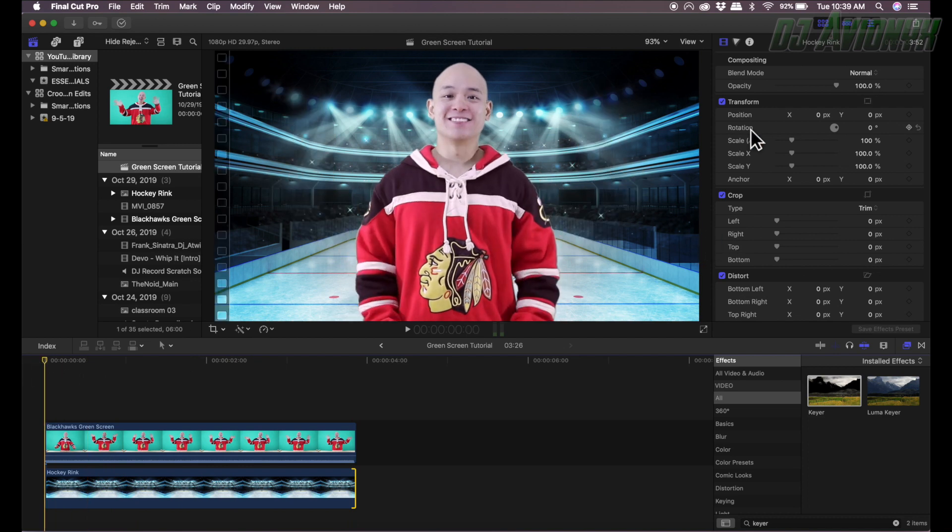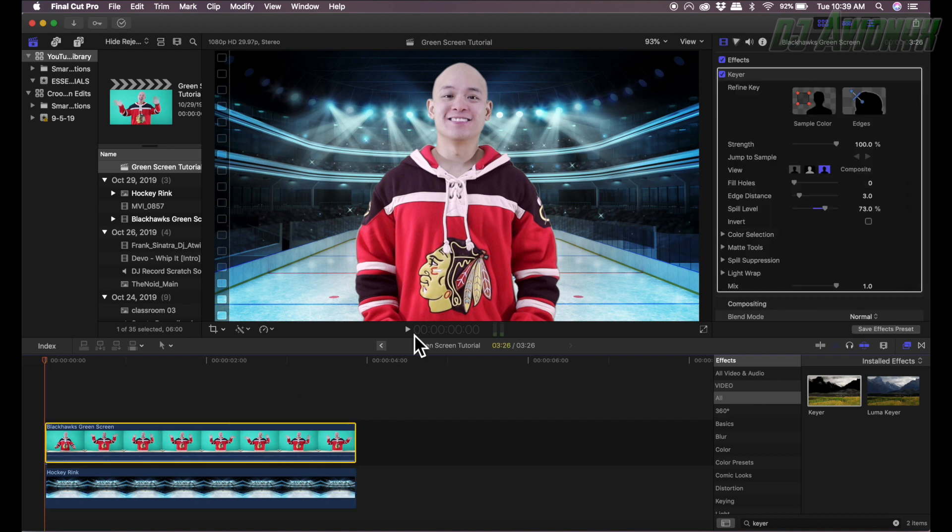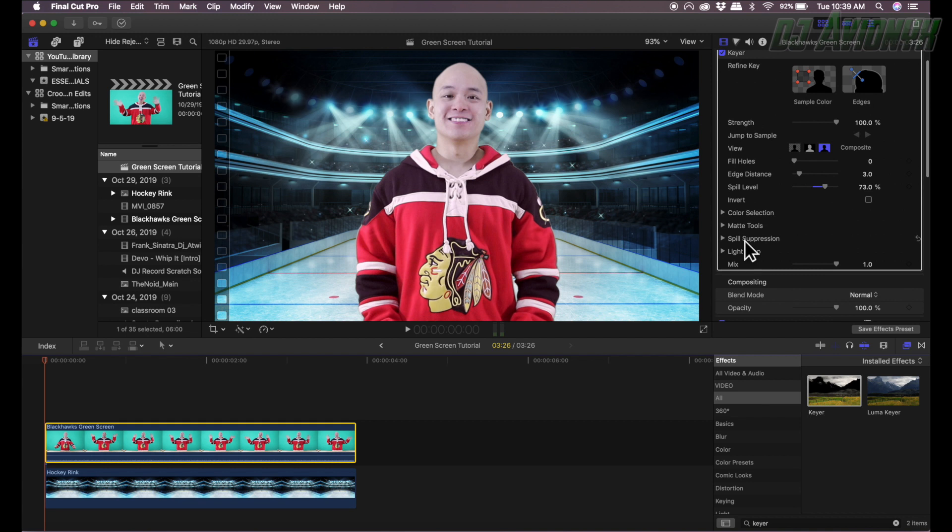If you do have some defects — if you see partial green screen patches here and there — first select your video clip with the green screen, then go to the inspector panel on the right. In the keyer window, click the dropdown menu called Matte Tools, and then move the center slider button under Levels to the right. That should eliminate most of the problems. My studio is already set up perfectly so there are no defects showing, and that's basically how you get that done in Final Cut Pro X.